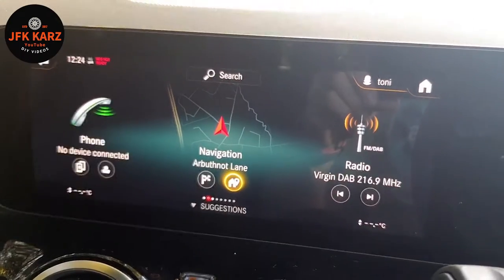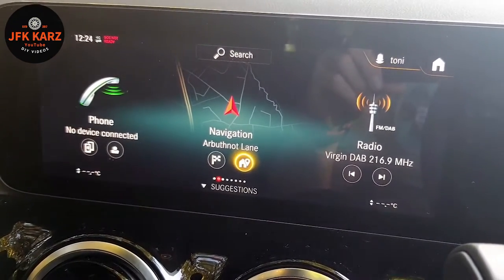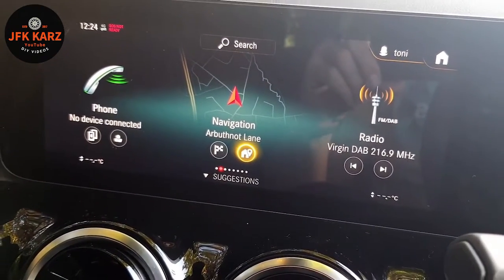Welcome to the channel. This is a video on connecting your Bluetooth in a Mercedes B-Class. I've got the ignition on, so I'll show you how to do it.